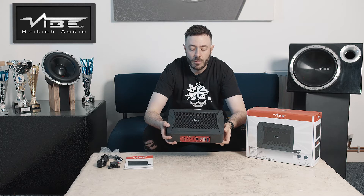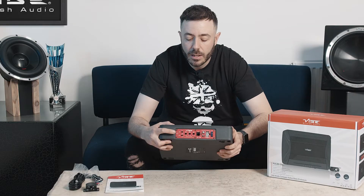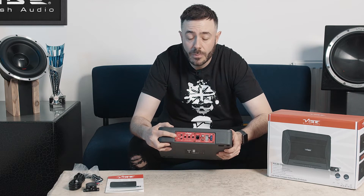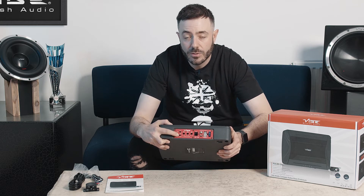It delivers tight, compact and powerful bass, and as you can see from the active amplifier if we look here, it features high and low level inputs so you can use this on an aftermarket or an OEM stereo. It has an auto sense for the amplifier as well, so it can be turned on with an OEM stereo without a remote input.